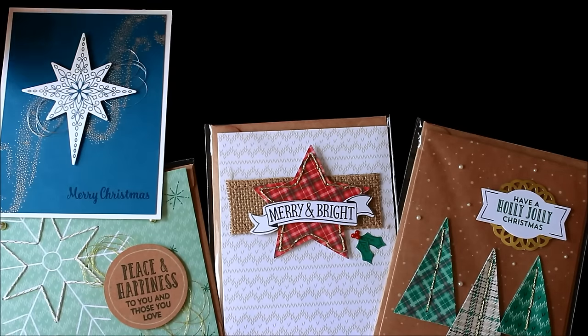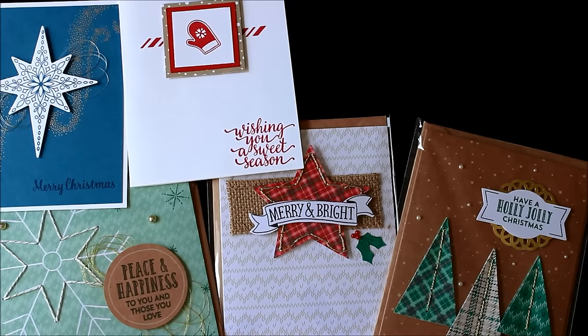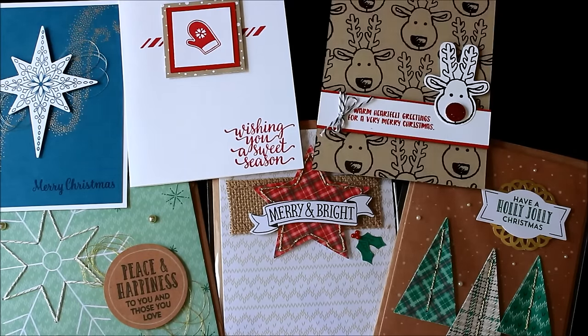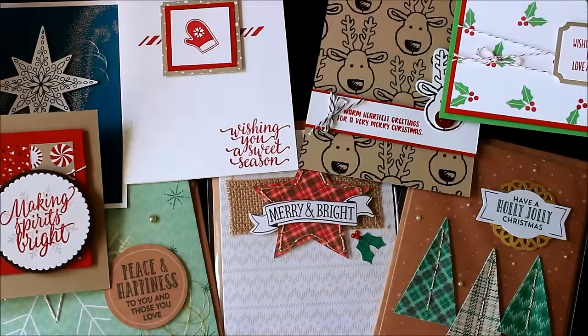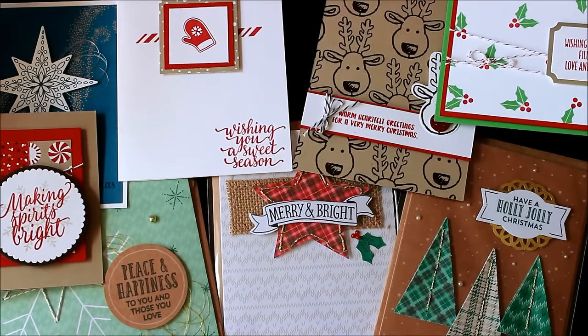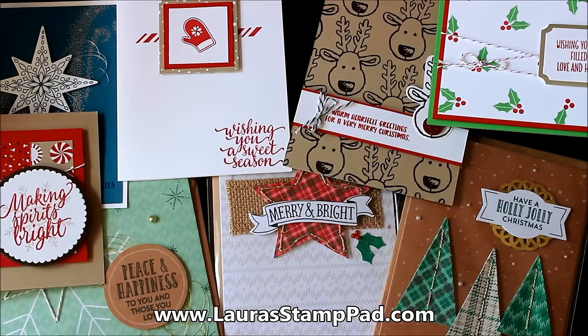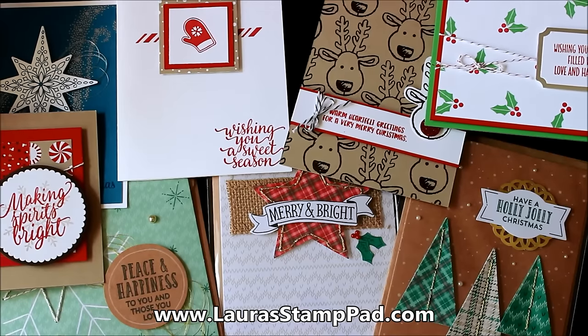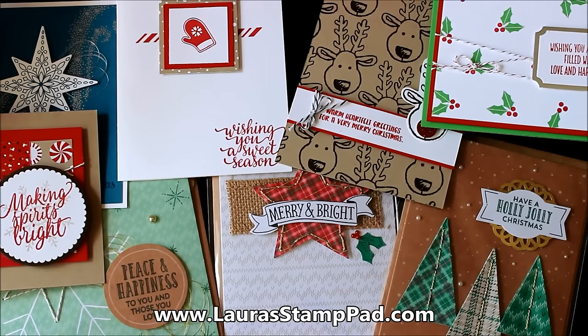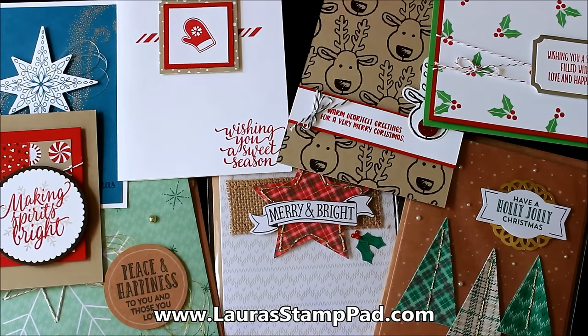That's all of the cards I am offering. All the pre-cutting is already done, so this helps you speed things along with all of your holiday cards. Here are all of the cards in my offer for Laura's Cut for Christmas. You can check out the information below for ordering, and this is also on my blog — I'll leave a link with all of that information as well. I hope to be able to help you out during your holiday season and help make your spirits brighter. Happy stamping, everyone! Bye-bye.